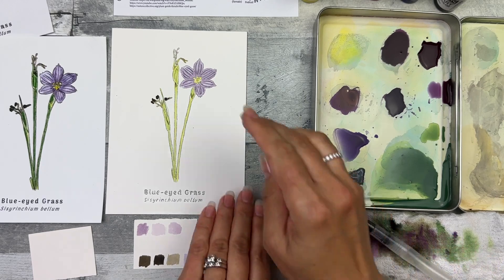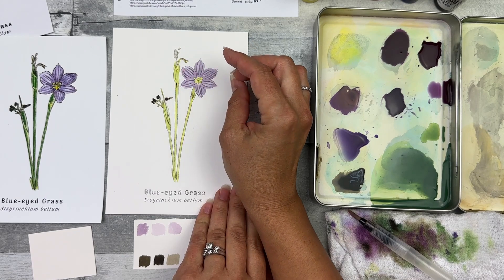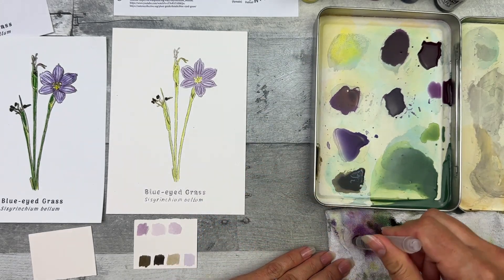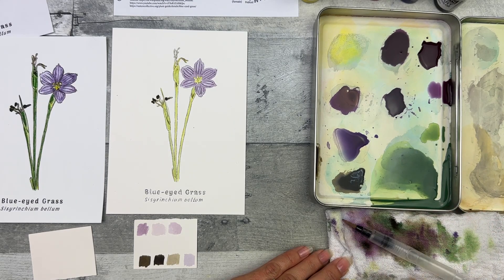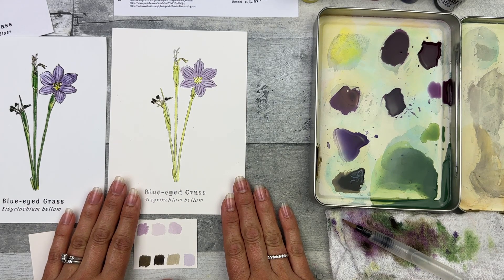If you do want to remove some paint, you can rub your finger while it's still wet. If it's already dried, take a Q-tip and just dab it up gently. Clean off the brush and let this dry, then move on to step six.